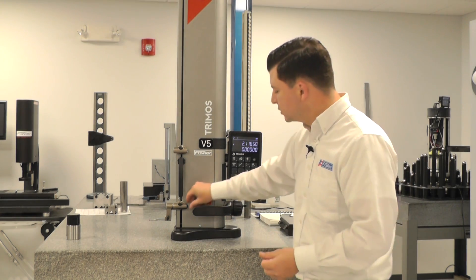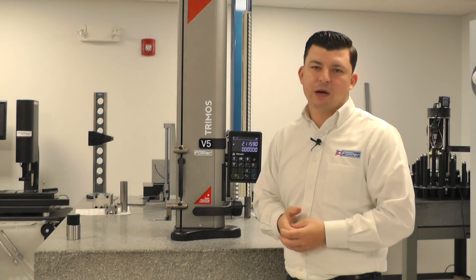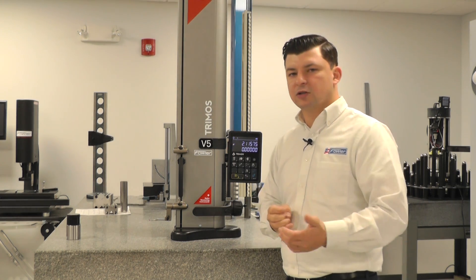With our floating carriage, added weight is going to weigh heavily onto our carriage. That's why we're going to have to account for the balance, and I'll show you how to do that.